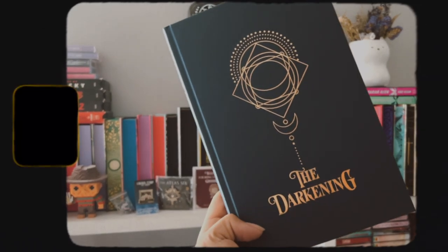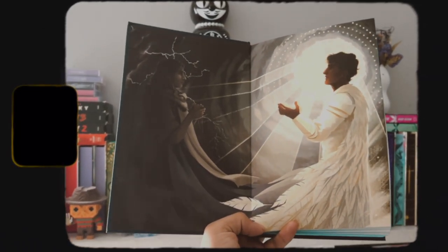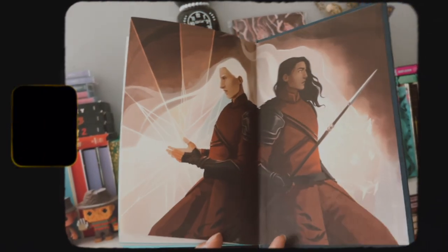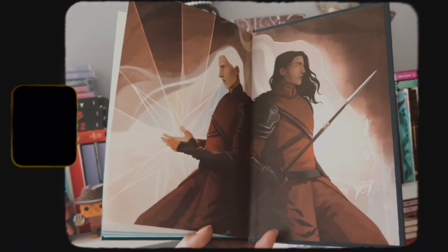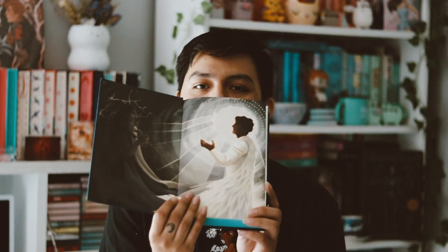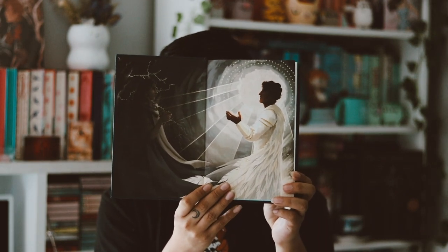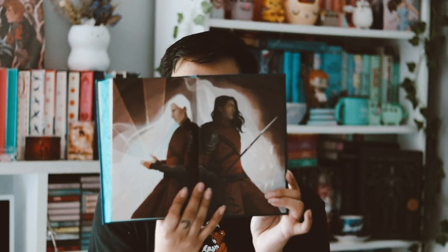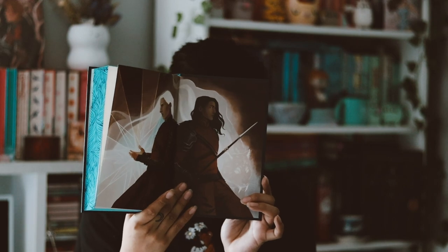Taking off the dust jacket, there's just a simple symbol and a title quote on the cover, which is nice. I prefer character art on here, but that's cool. There's also the signature from the author — it's a signed copy. Then we have beautiful end pages — I love that they do different artwork on both the front and back end pages. They look amazing, it's a really nice edition of the book.